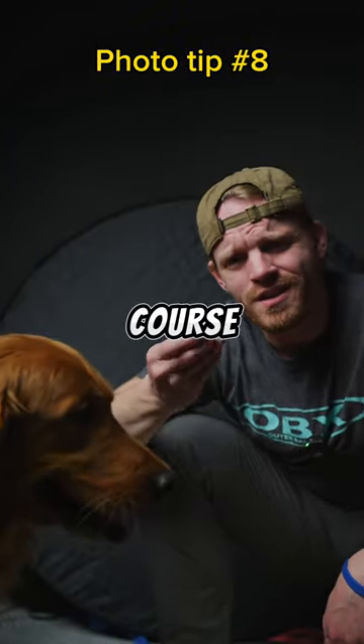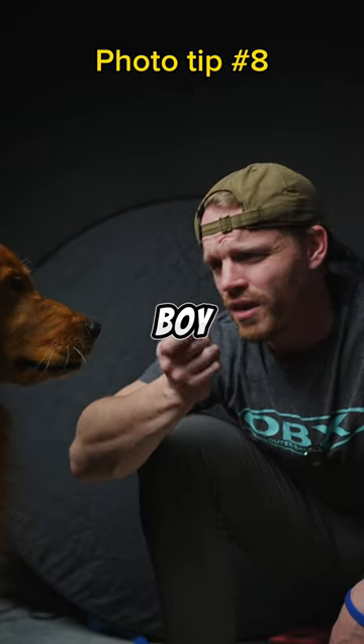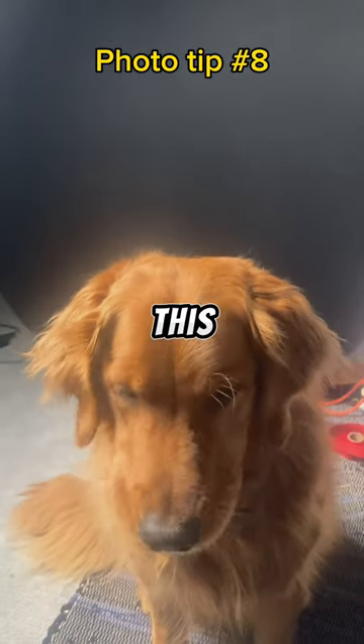And of course you're gonna want as many treats as you can possibly find for the good boy. Make sure to keep giving your good boy treats so you can hopefully snag a photo like this.